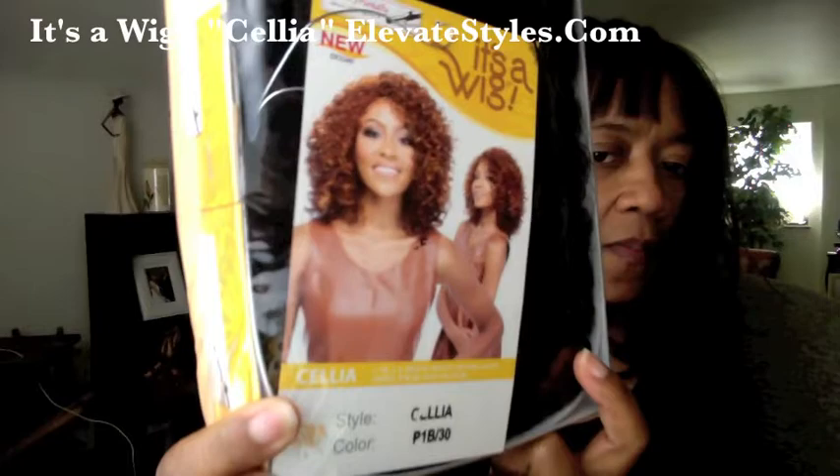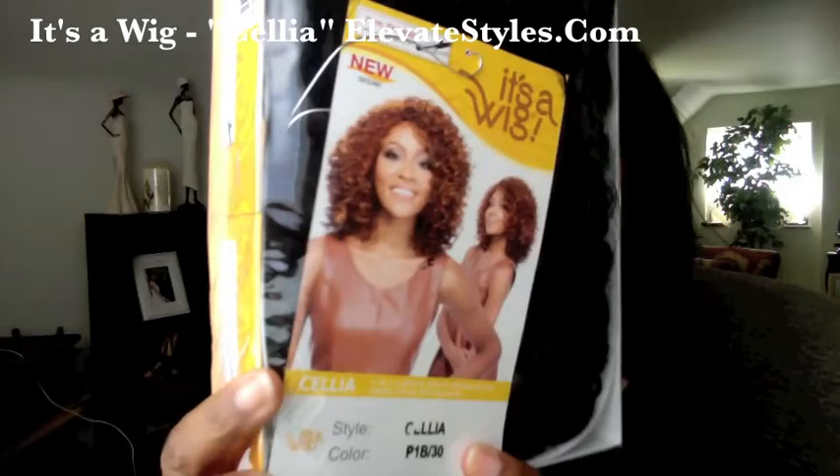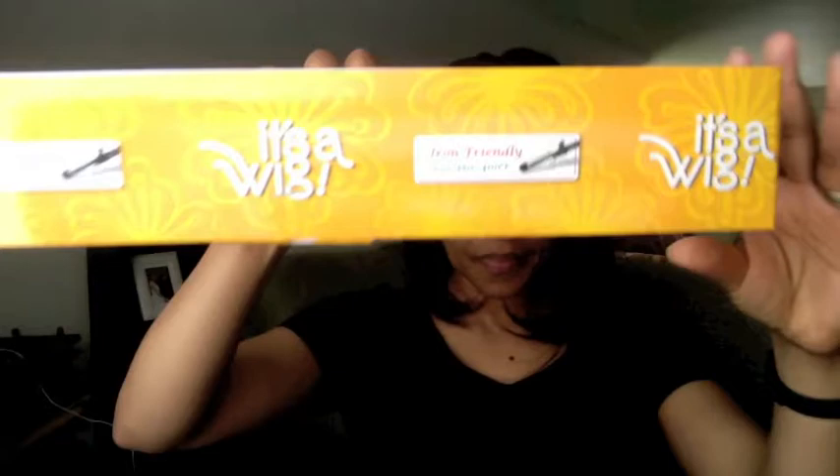Hey everyone, I just wanted to show you my new wig, also show you how I trimmed it and thinned it out. This unit is called Celia, the brand is It's a Wig, and I purchased this from ElevateStyles.com. It was on sale for around $20. The flat rate shipping was $3.88, and Elevate Styles shipped this to me in about three days.